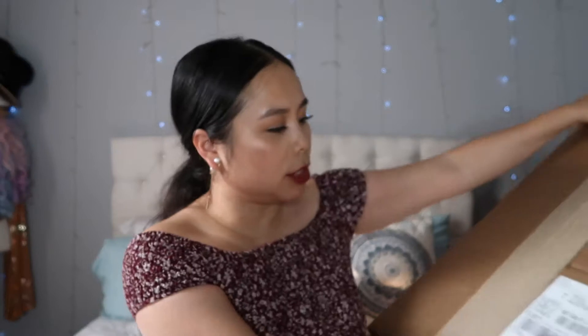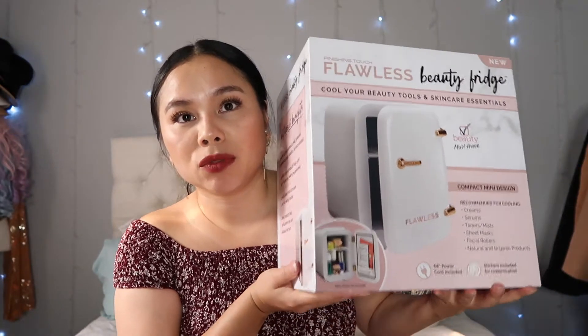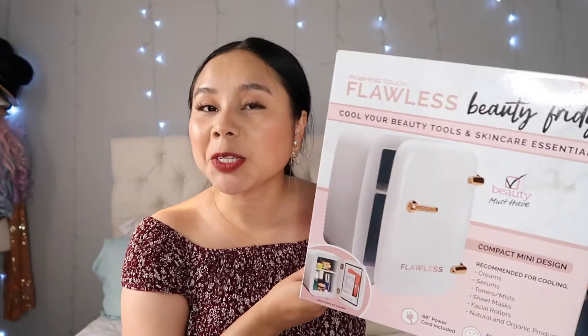Alright, let's just get right to it. You can see here — here's the big box, I'm going to unbox it right now. Here it is! So honestly, my first impression: this is a lot smaller than I was anticipating. I knew it was small — it's a mini mini fridge, a beauty fridge — but this is really tiny. I was not expecting this to be this small, but let's just open it together.